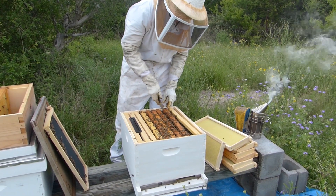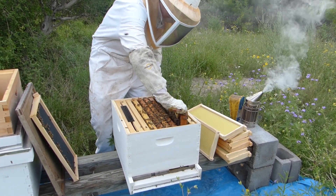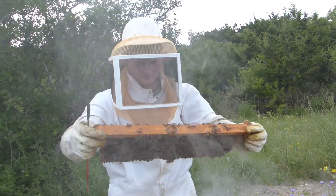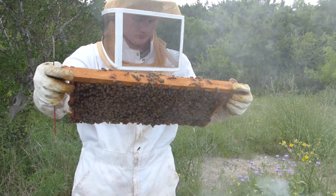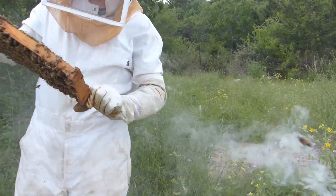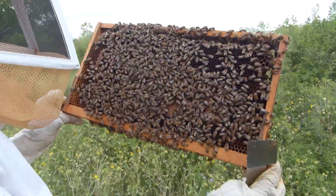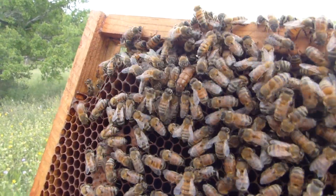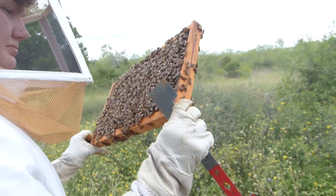Now we're getting into the original five frames that came with the nuke. Lots of bees. Solid brood — lots of brood. There's the queen! You see the queen? Top left. Oh yeah, there she is. She's pretty. She's not running away either — she's not camera shy.